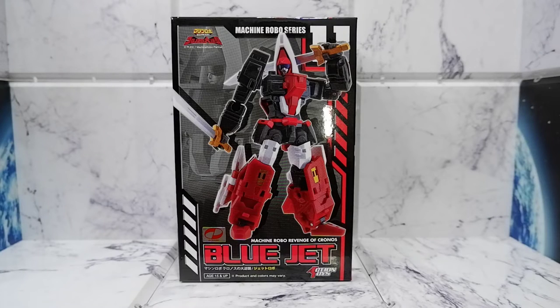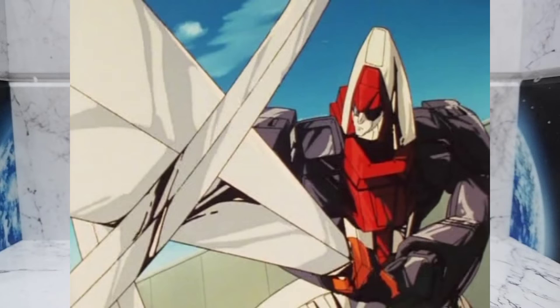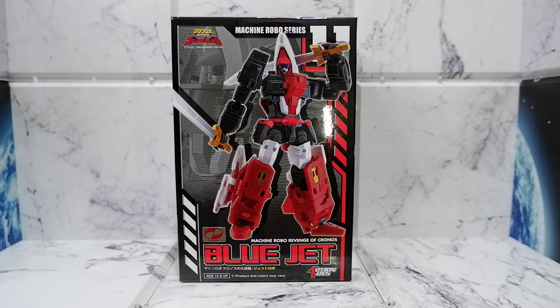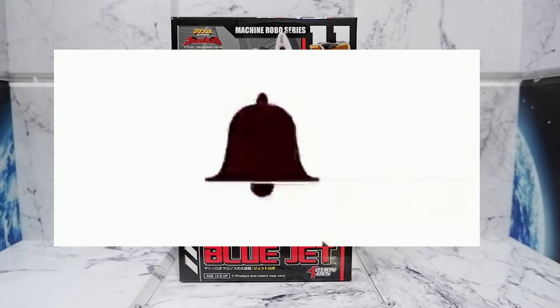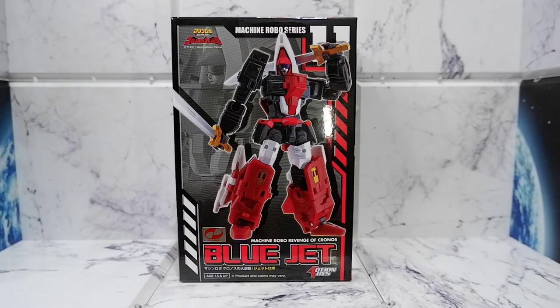Hello guys! Today we're going to do an unboxing of the Blue Jet figure from Machine Robo Revenge of Chronos, produced by Action Toys. But before we continue, don't forget to hit that like button, share this video, comment, subscribe to my channel, and hit that notification bell so you will be updated when new content comes out.